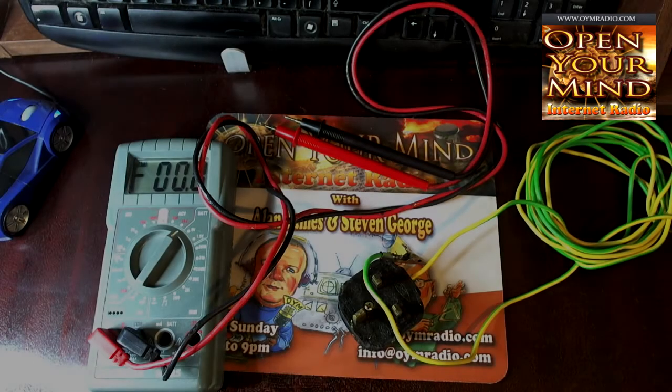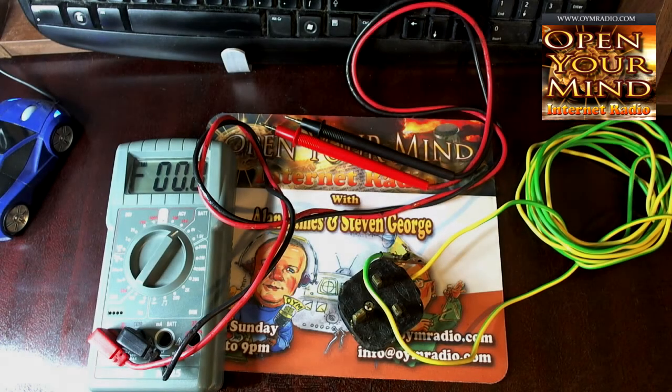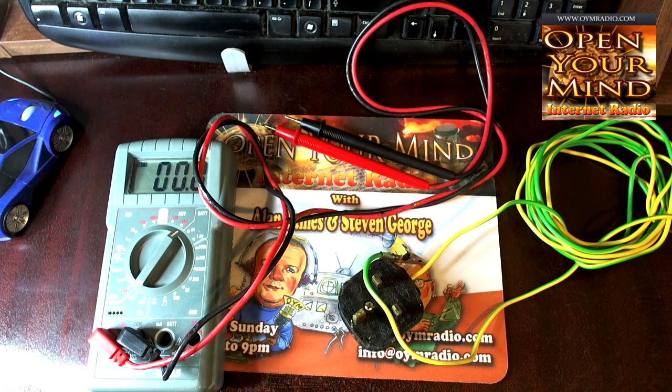Hi folks, just something that I mentioned on the show last night on the second of July 2017, regarding EMF and the effects of EMF on your body and how to check the EMF around you. I'm just going to give you a quick demo and example of EMF and the things that could affect you.